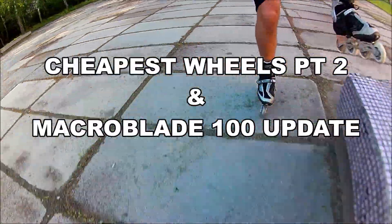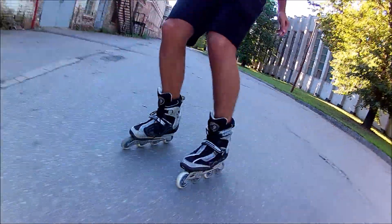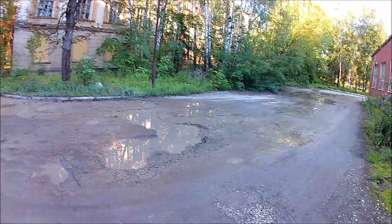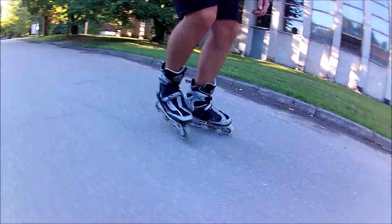These super cheap Nils Extreme wheels are doing okay also on this not so perfect surface. I'm here at an old Soviet aviation academy, and as you can see, not much renovation has taken place for the last quarter of a century. Having said that, today it belongs to Riga Technical University and some teaching is going on here.